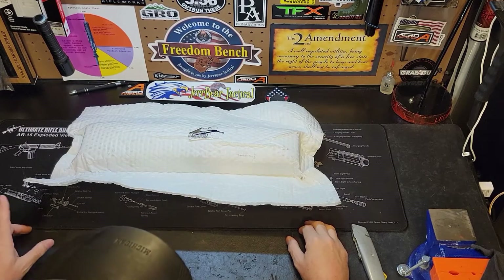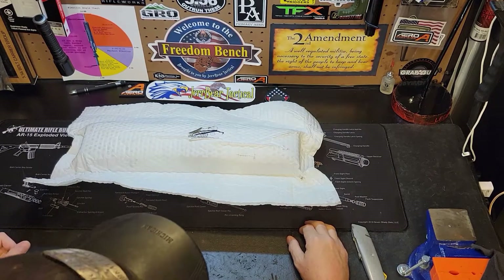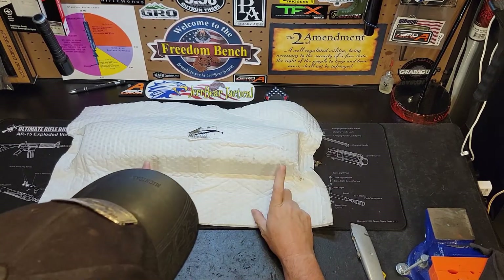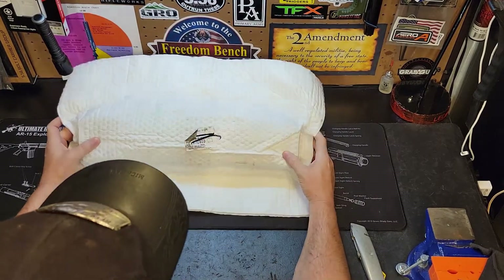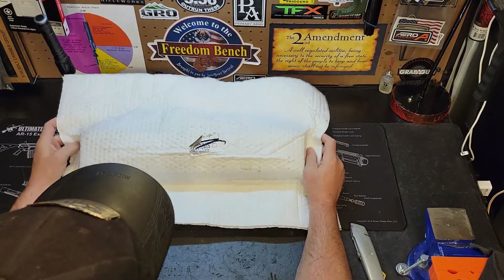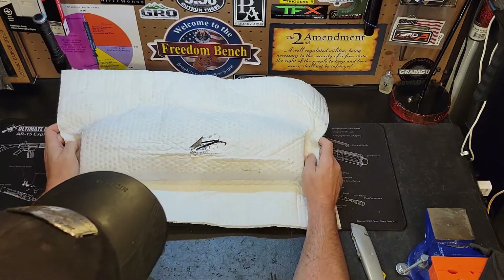Hey guys, welcome back to the channel. It's Jerry Bear Tactical, we are back down here on the freedom bench. Today we got another mail call unboxing, so let's just get right into this. I know who this is from — it's from Midway USA.